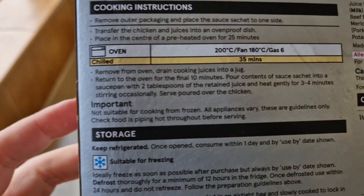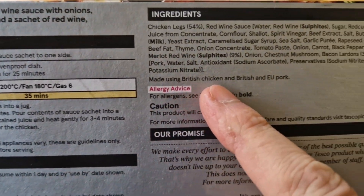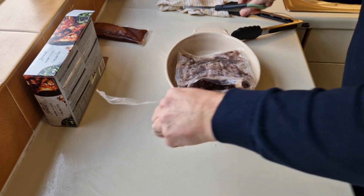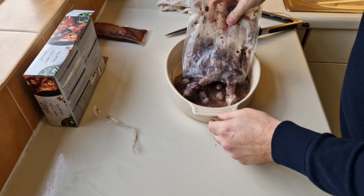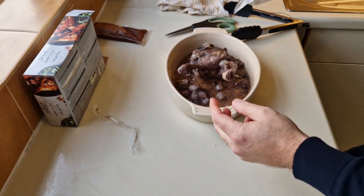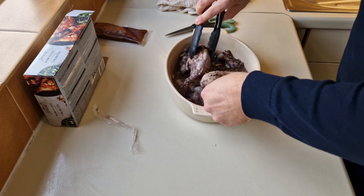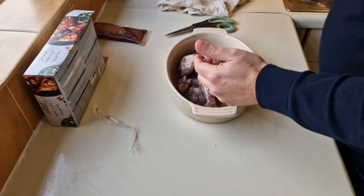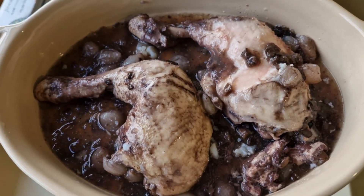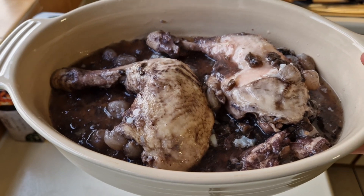Made using British chicken and British and EU pork. We have to transfer this to an ovenproof dish which I have got. There's no tab system to open it — you will need some scissors. It doesn't look great like that does it, but I'm sure when it's cooked it'll look a lot better. I'm going to try and separate them — turn them that way. This is posh for me! It doesn't look particularly good but we're going to cook it now, in the centre of the oven, 180 fan.